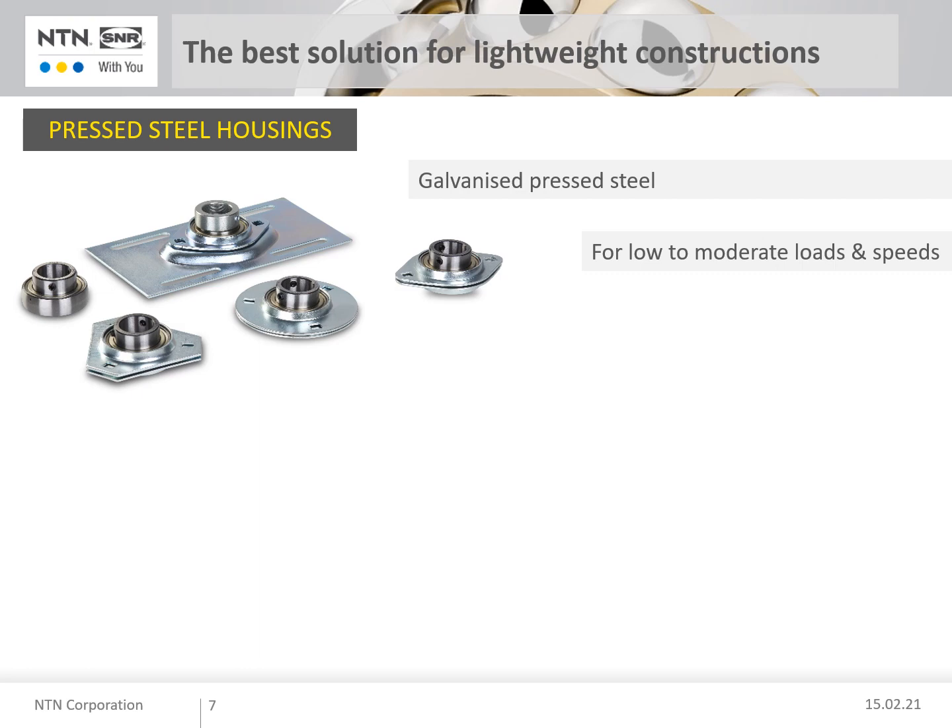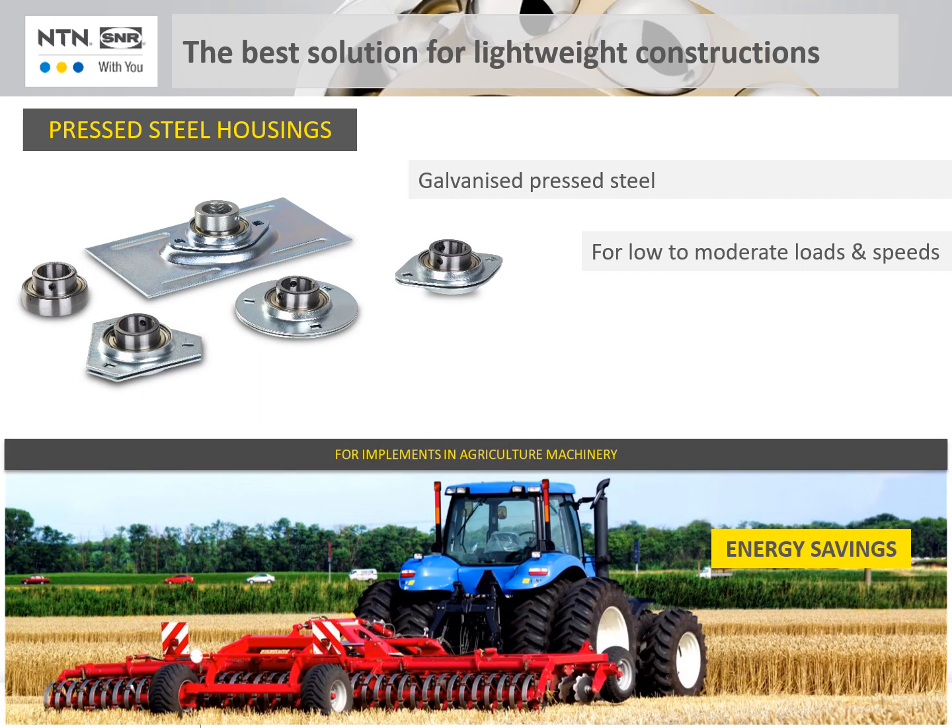The lightweight bearing units made of galvanised pressed steel are often found in machines where slow shaft speeds or low loads act on the bearing unit. These include, for example, trailed agricultural machines used for harvesting, sowing or soil cultivation. In addition to the lower price, the weight of the bearing units plays a decisive role here.